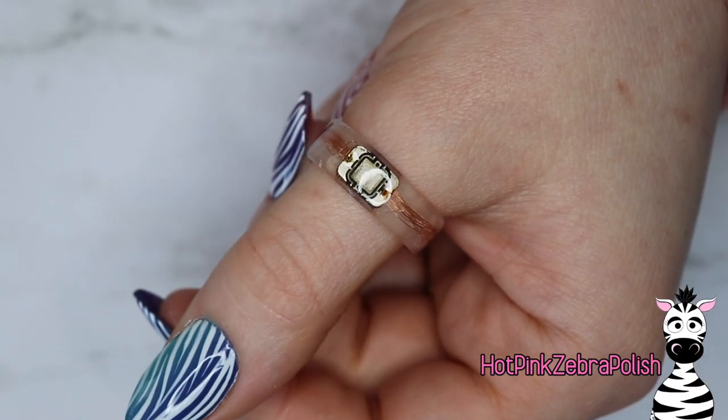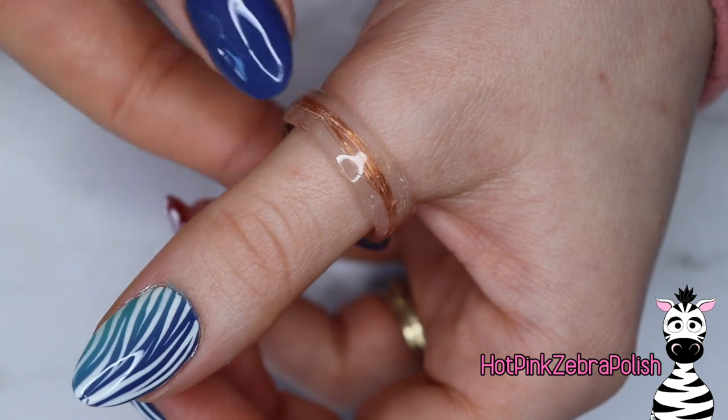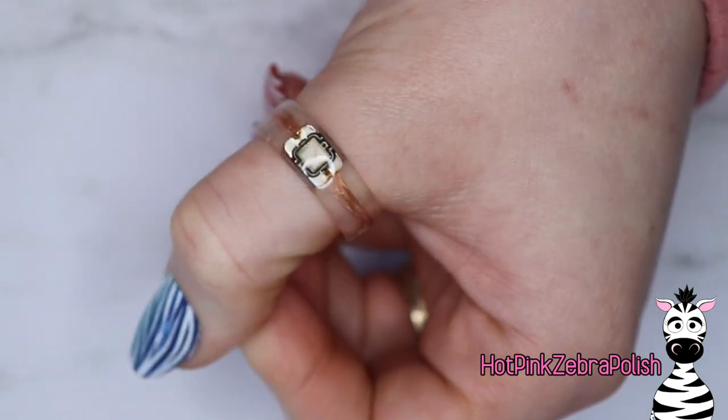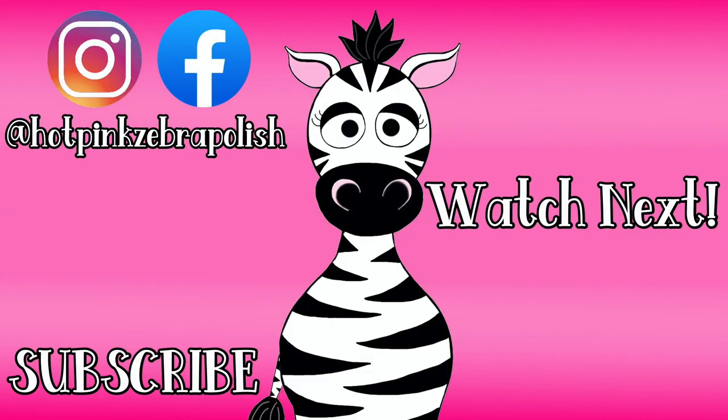Isn't that so cool? I think it looks so steampunk and just so amazing - I am in love with the way it turned out. And I also love the fact that it works. If you guys are interested in seeing more of these rings, they can be more artsy and less strictly functional. If I happen to make more, I will record them for you. See you guys next time! Bye!